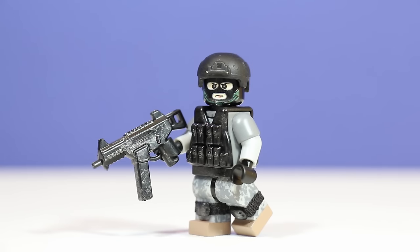Hey guys, it's me, Clientroper X39 here doing another custom LEGO minifigure review. Today we have a combo of a kind of a military SWAT minifigure, so let's get started.